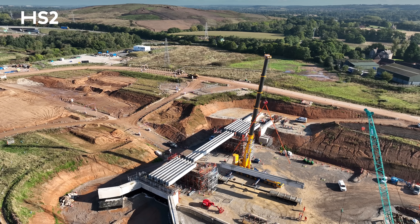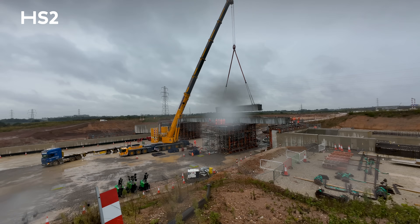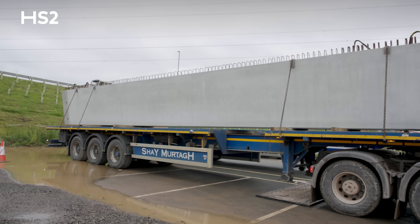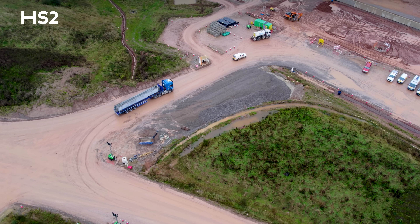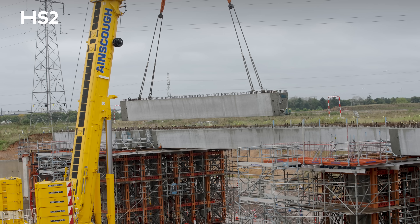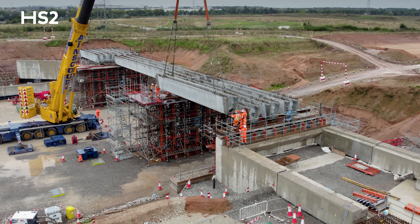There's 2,700 cubic metres of in-situ concrete within the sub and superstructure. All of these beams have been fabricated in Ireland, come across on the ferry to Liverpool, and the largest band beams have actually had to be delivered by police escort to the West Midlands.